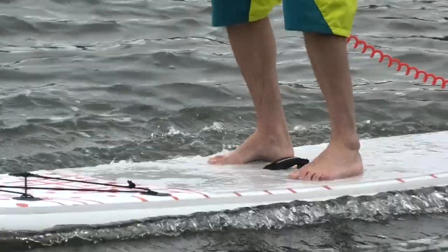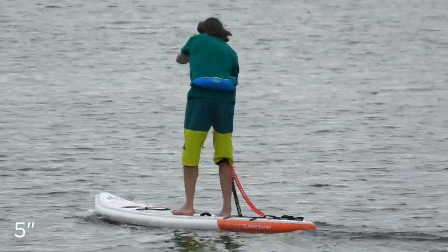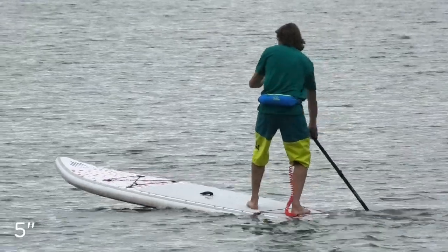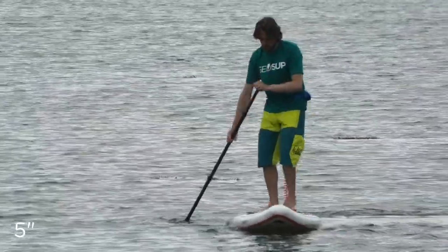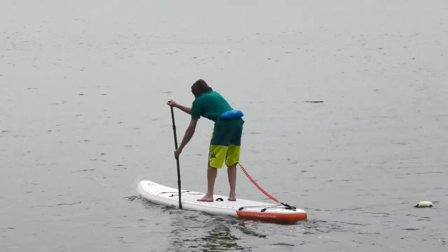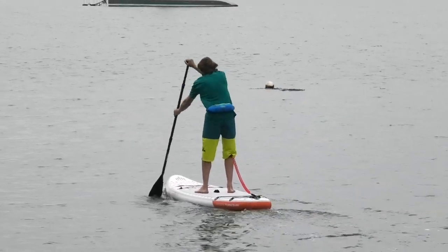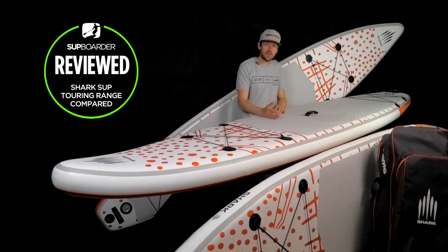Another thing to consider is windage. Even without wind, the higher you are out of the water and the more board rail you have, the more you'll be affected. A five inch thick board has less rail side overall so less windage. A six inch thick board sits higher out of the water so wind affects it more — it will be slower to punch into wind. Paddling across wind, you'll be able to hold a straighter line on a five inch board because the wind won't be hitting the side as much.